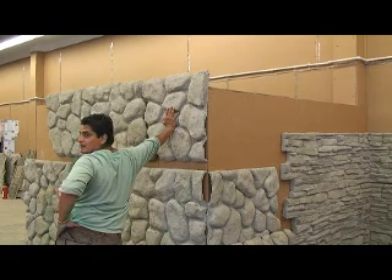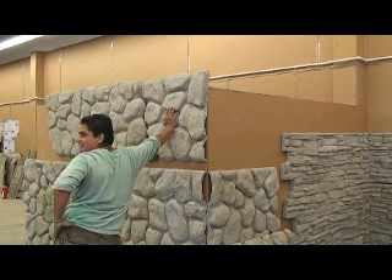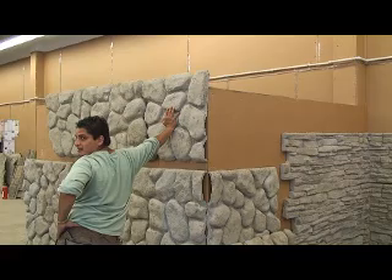I was giving some guys a hard time yesterday — little tiny bricks too, man. Good job. We got brick panels too, you know that? Four by eight brick. Makes it easy. Yeah, they were doing one of these on the job I was at yesterday.